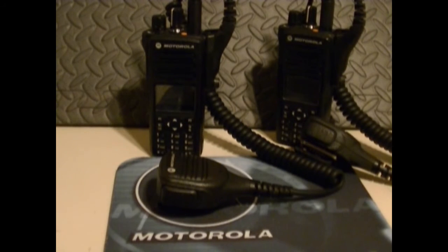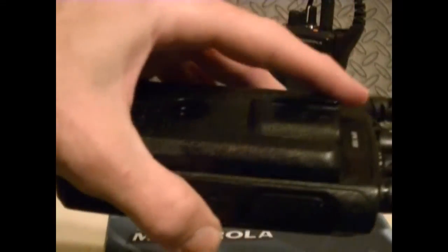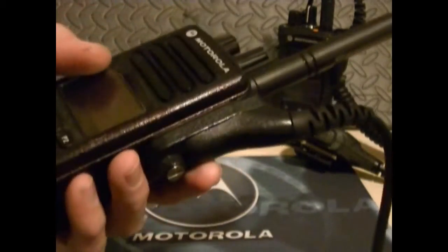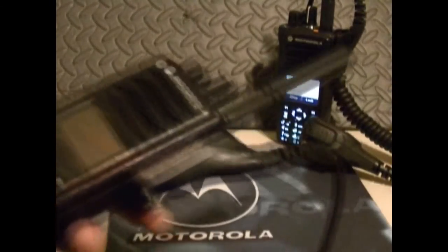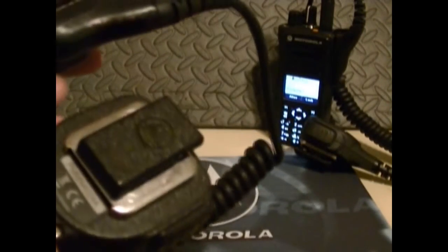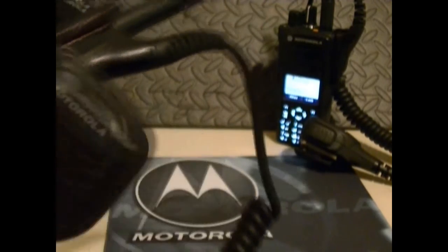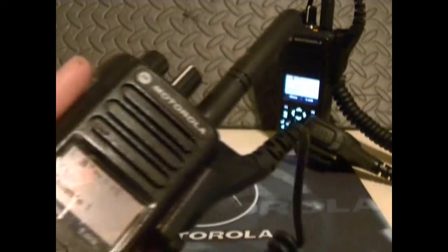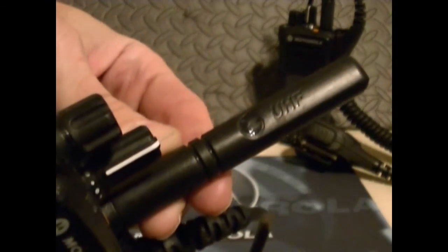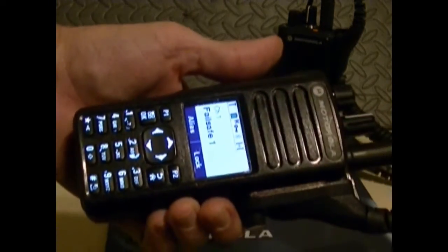Pretty good radios, really. These are going to go on sale — I don't know exactly when. I'm waiting on brand new belt clips and I'm going to order some side contact dust covers for them. They come with really nice PMMN4042A mics, which have a 3.5mm adapter on them, and really nice UHF antennas. They're all-the-way good radios.